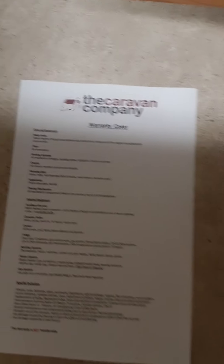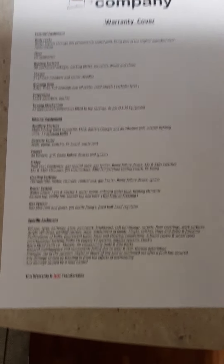Before we demonstrate the Power Touch mover, we have two documents to go through: your warranty cover — what is covered and what is not — and your winterisation sheet, which explains how to winterise your caravan, as we would recommend.